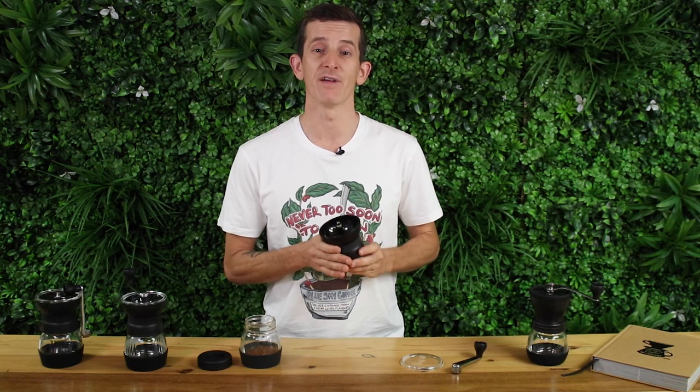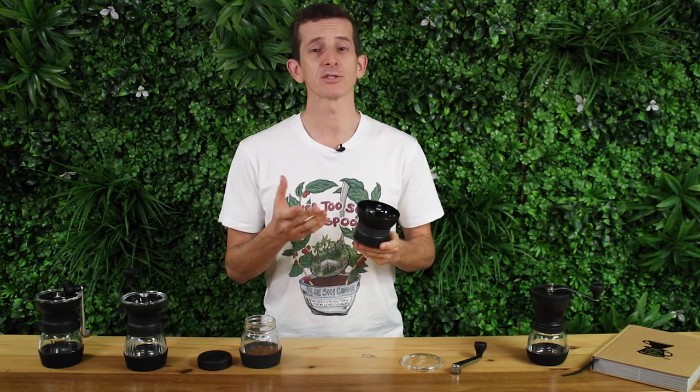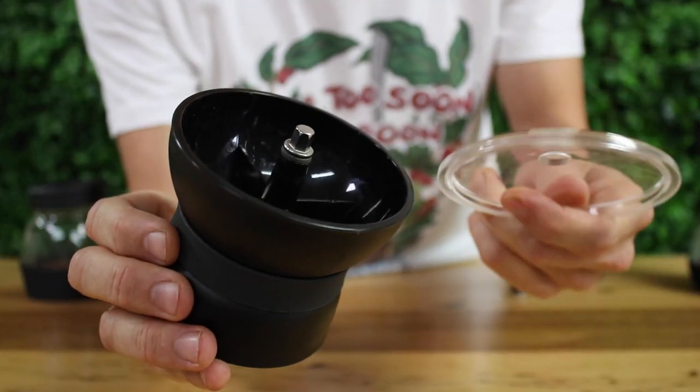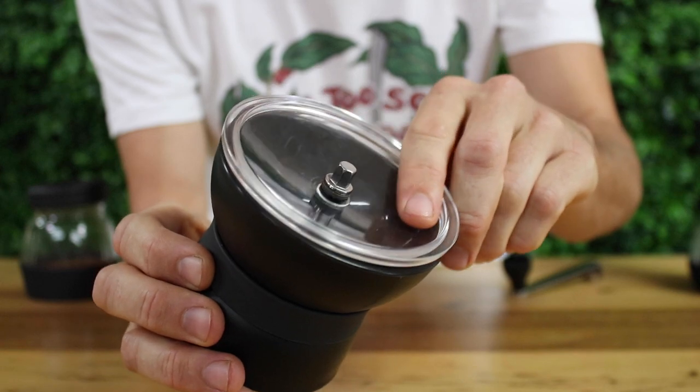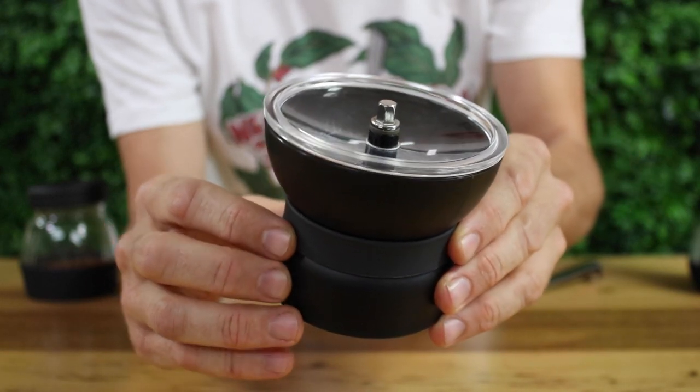One of the finest attributes to the Skerton range is that it has a very large capacity in the hopper, holding 60 grams of beans — that's almost twice the amount of most other hand grinders out there. The hopper has a large lid and quite a large opening so you don't really have any issues adding your beans and having them bounce back out.